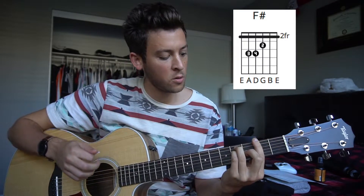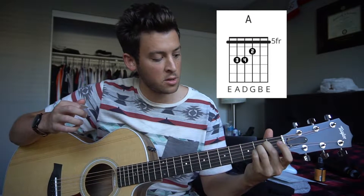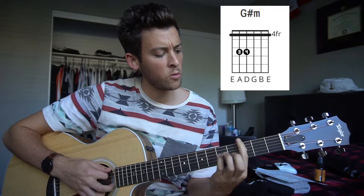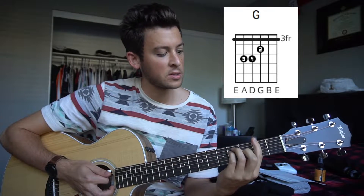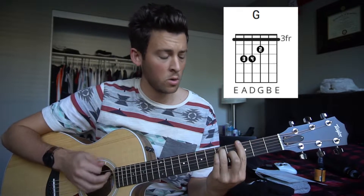We've got an F-sharp major chord. We have an A chord, which can also be played down here, but just in terms of the song, it's easiest to play it up here. We have a G-sharp minor chord. We have a G major chord, which again can be played over here, but just because of how the song goes, it's easiest to play these bar chords.